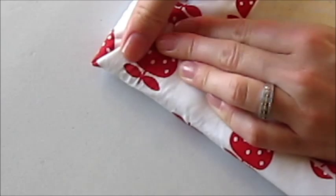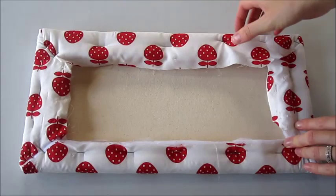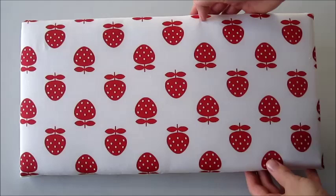On the corners, pull your fabric taut and fold them in nicely so exposed canvas can't be seen from the front or around the edges. Continue around all sides.